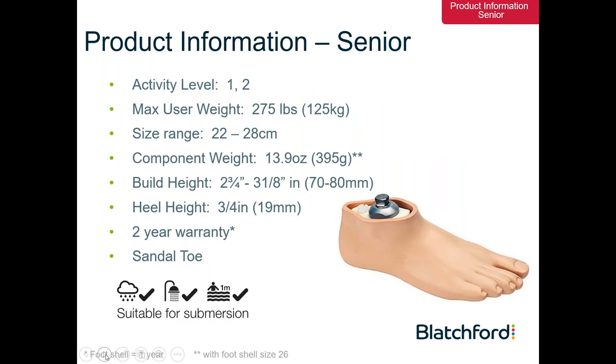In addition to the thermoplastic keel, we have a stainless steel integrated male pyramid with an aluminium dome situated on the proximal surface of the foot itself, fully integrated in the keel with no additional need to attach the pyramid through the footshell. The Senior foot can cater for patient weight up to a maximum of 125 kilograms, covering foot sizes from 22 to 28. At 395 grams for the foot shell and keel combined, the total weight is indeed very low for the user. Build height is 70 to 80 millimetres depending on the foot size selected, with a 19 millimetre heel height.